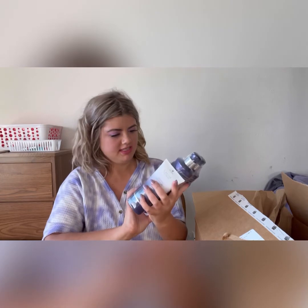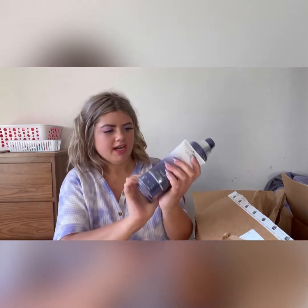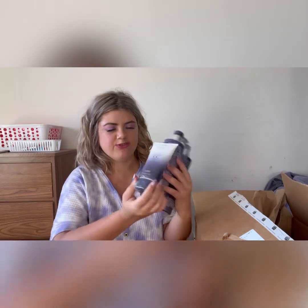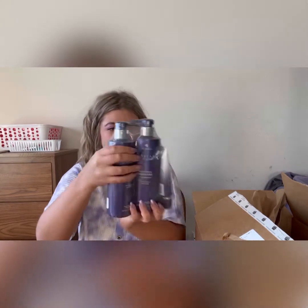I got the Alterna moisture shampoo and conditioner, and it came with a free moisture CC cream, which was really nice. I have used this shampoo and conditioner in the past and I really like it — it's super moisturizing and it just makes my hair feel super healthy after I use it. I don't know if it's picking up on camera, but I did go a lot more blonde this last time, so my hair is kind of in need of some TLC.